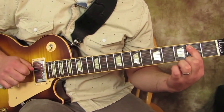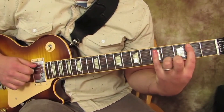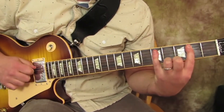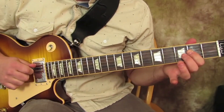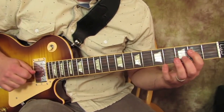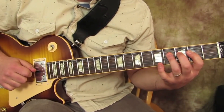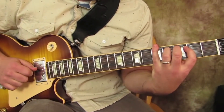So we're going to get index finger on the 2nd fret of the A, and then to the 5th fret of the A. And 2 on the D — 1, 2, 3, 4. Pinky goes over to the 5th fret of the low E.